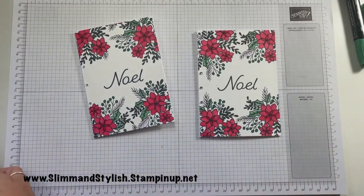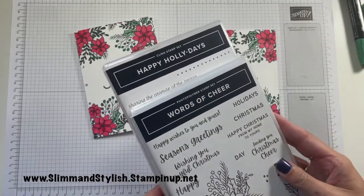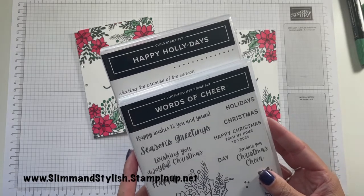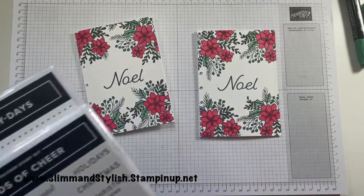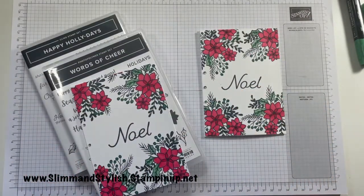Hope you like it and hopefully enjoyed it. It was using the Happy Holidays and the Words of Cheer stamp sets — both are from the mini catalogue and both are available from slimandstylish.stampingup.net. Thank you very much for joining me today. If you have enjoyed the video, please do give me a thumbs up and pop back again soon.